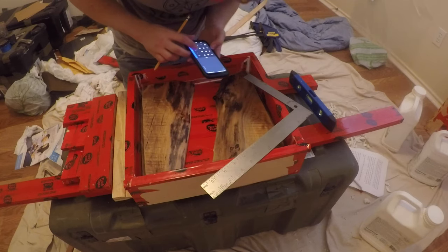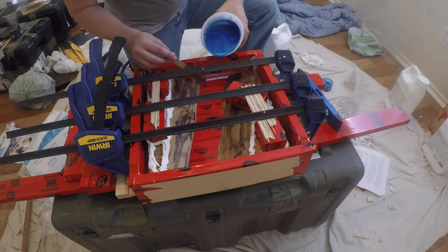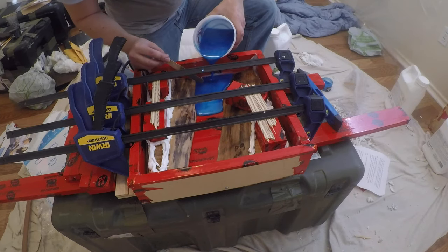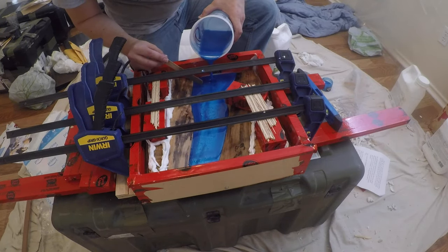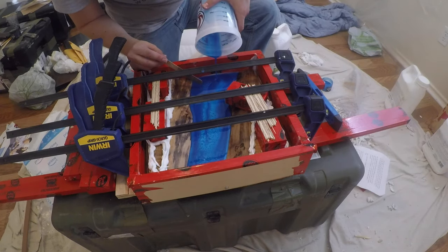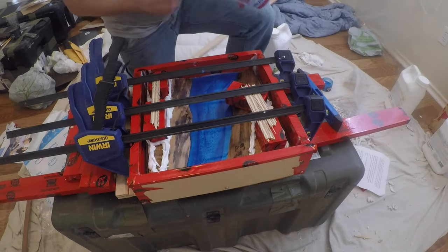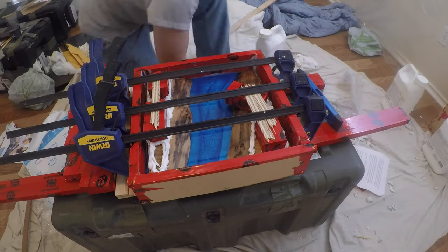I used Eco-Poxy on this. It takes over two days before this stuff becomes hard to touch and another three or four before it fully cures. It mixes together very well and the pigment mixed in perfectly also. I'm very happy with this product and will certainly use it again for deeper pours or larger projects. And don't forget to put some blocks over the wood and clamp them down so the wood doesn't rise — you'll lose a lot of epoxy that way.